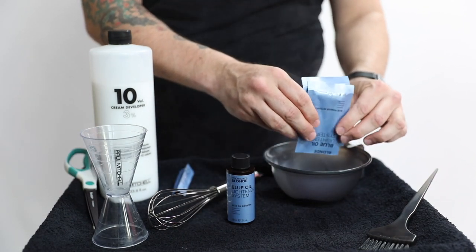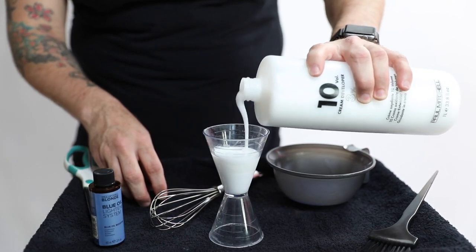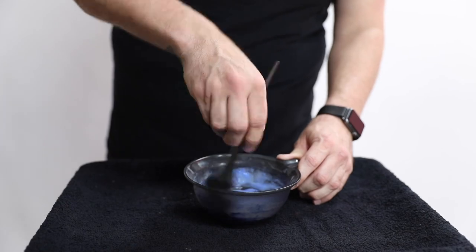The way I'm gonna mix this lightener is I'll start by taking two packets of the blue powder activator and mix that with one ounce of the blue oil booster. Then I'll add 10 volume developer. I went with 10 volume because Crystal is already at a level six and I'm only trying to lift her about four levels — I want to keep the health of her hair. I'll just leave it on a little bit longer.